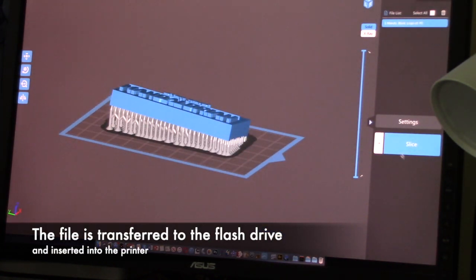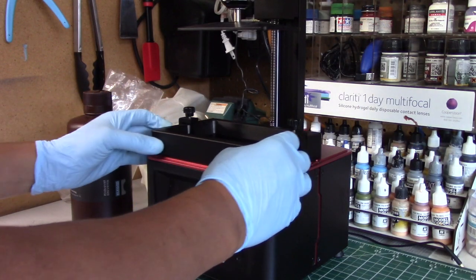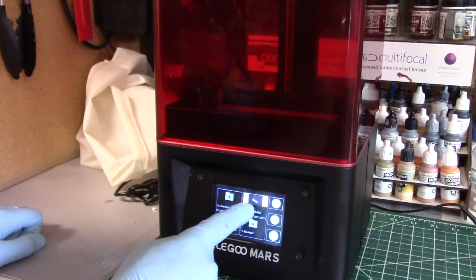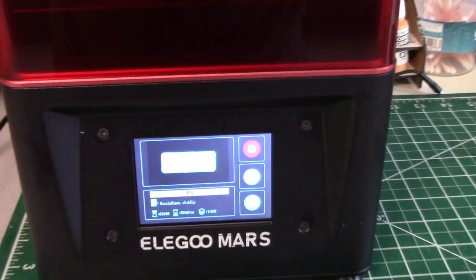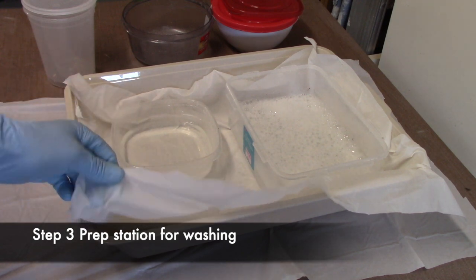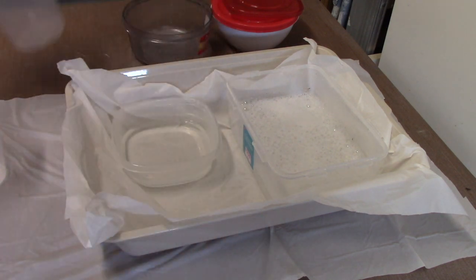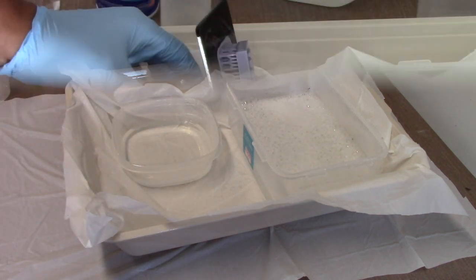Rather than going into detail here, I'll post links below to some good YouTube tutorials to get you started. Next, you place a clean resin vat into your printer, secure it, pour the resin, and slip on the cover. Go to your menu window, select the print, and the process starts — it'll tell you the estimated time. Because space is limited, I place inexpensive table covers over the area and inside a kitty litter container to catch any potential spills.